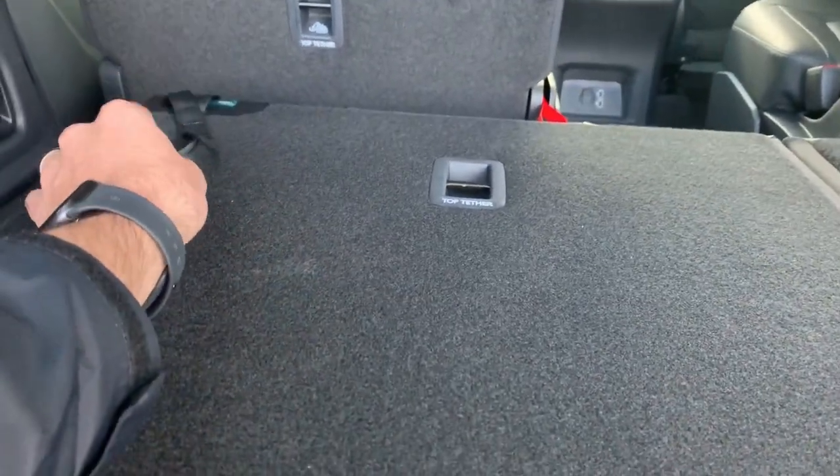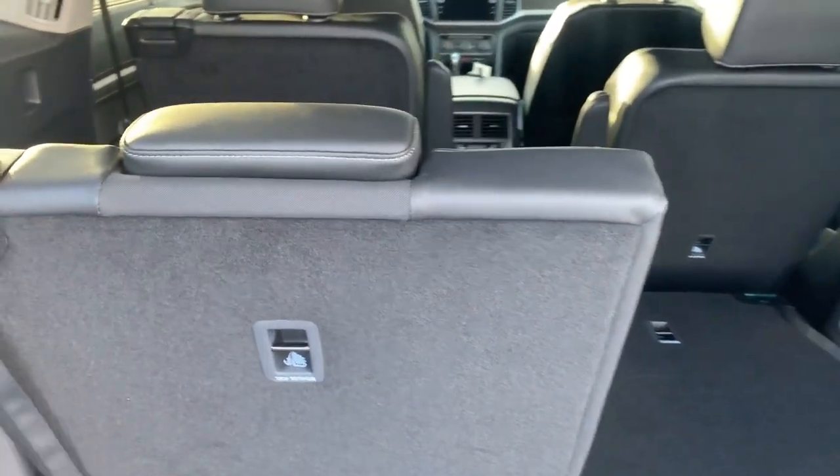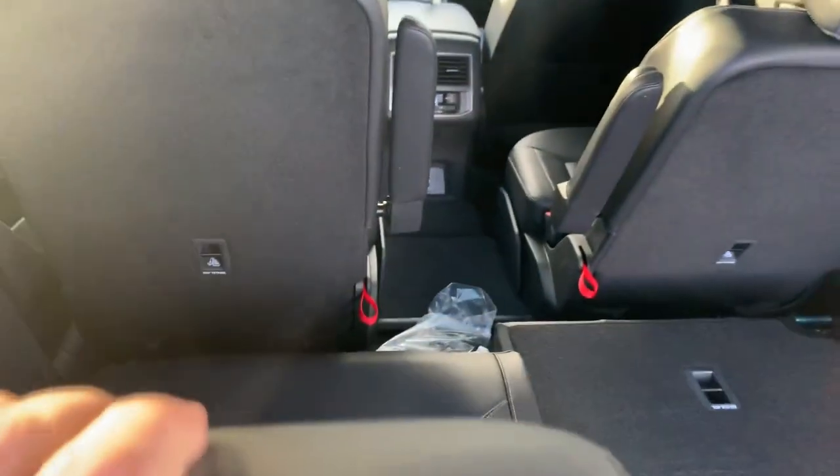Pulled up this third row so you can take a little look at it. There's a little strap you can pull up on to get that third row to pop up. Then you have adjustable headrests for this third row as well.